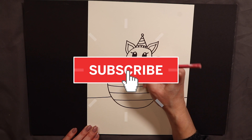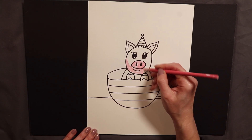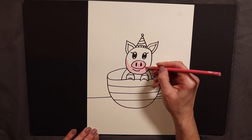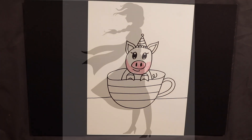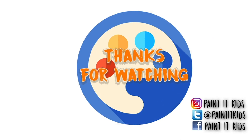Thanks for joining us today and I hope to post another video soon because I miss all my kids that I paint with every week at the studio and at school. Okay, bye!